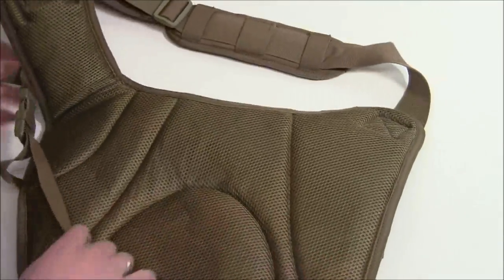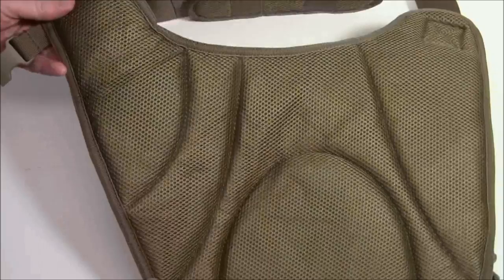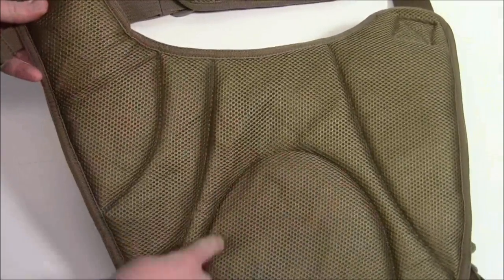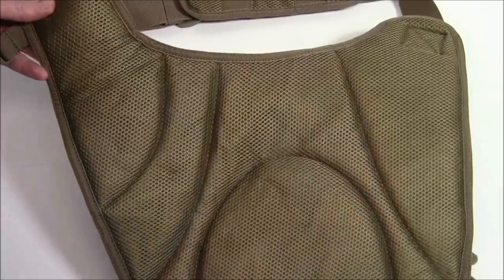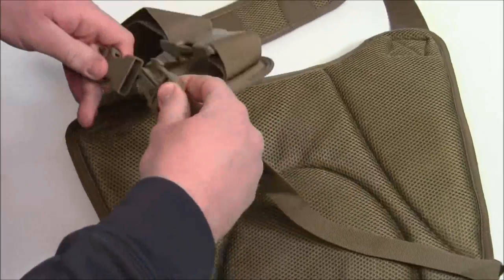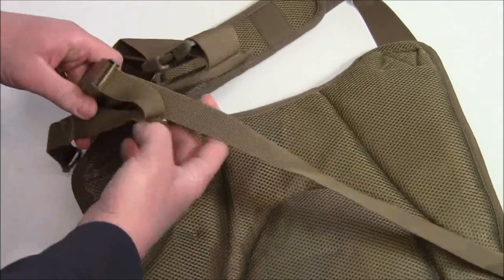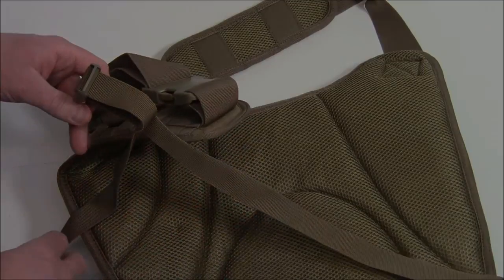On the back, two things to note quickly. First is all the padding on this back section, so it's very comfortable. It does have some lines sewn in here just to allow a little bit of airflow. You also have this additional strap, so if one strap is across your shoulder you can put this other strap around your waist for more control so that the bag is not moving all over the place as you're moving.